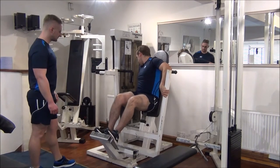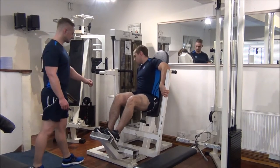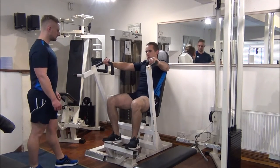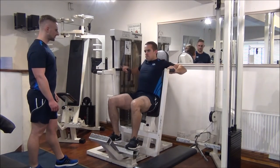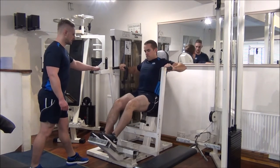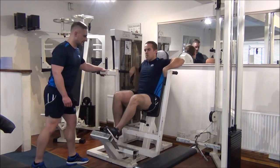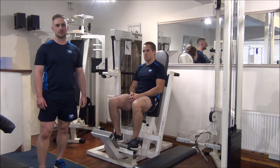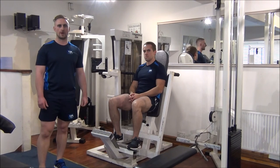Now let's increase it again. One rep — drive, let's go, all the way, all the way. Garrus reached failure there, so we need to backtrack. We know the previous weight of 80 kilos is the one rep max.